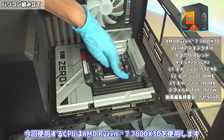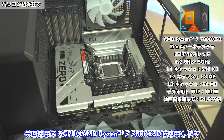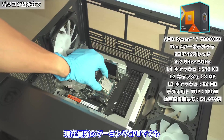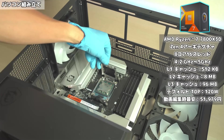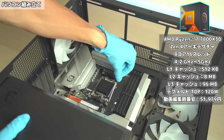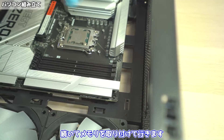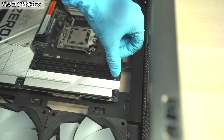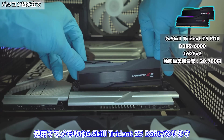それではまずはケースにマザーボードを取り付けていきます。続いてCPUを取り付けていきます。今回使用するCPUはAMD Ryzen 7 7800X3Dを使用します。現在最強のゲーミングCPUですね。続いてメモリを取り付けていきます。使用するメモリはGスキルトライデントZ5 RGBになります。